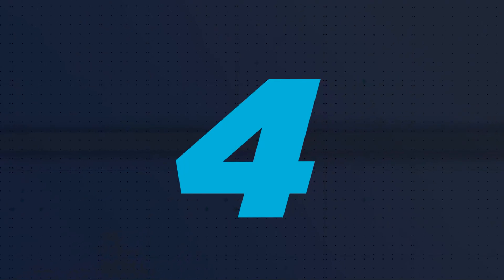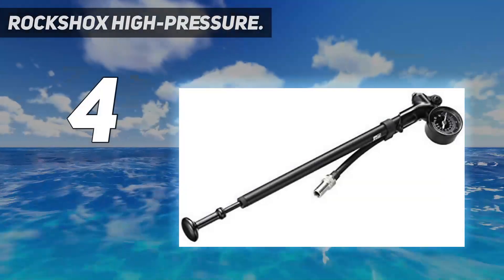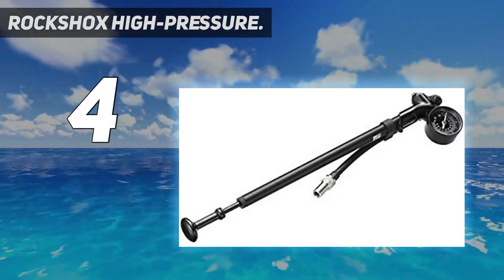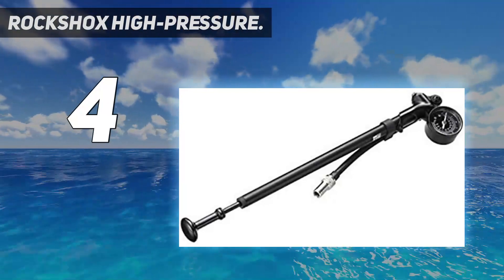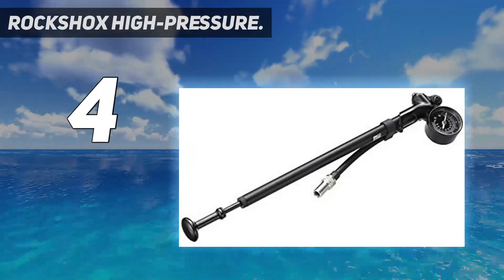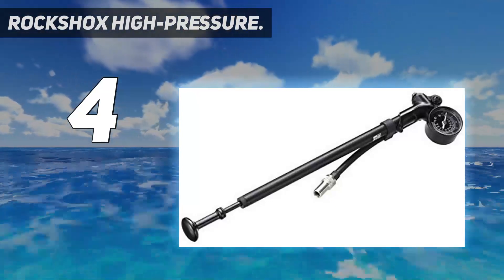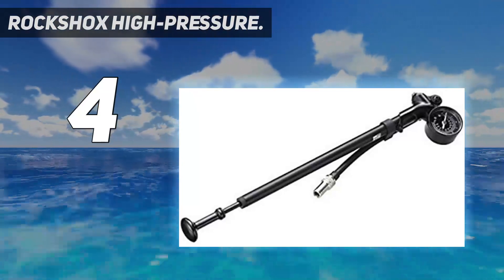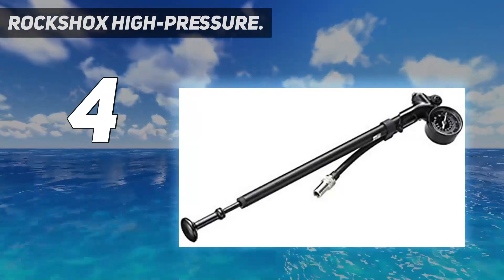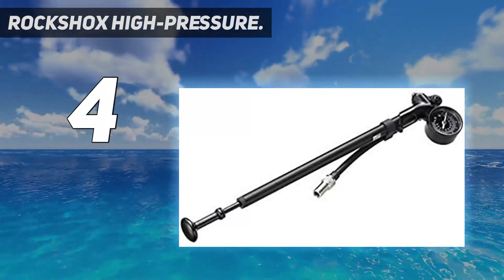Coming in at number 4: RockShox High Pressure. Another great RockShox shock pump that you shouldn't miss out on. This model boasts a maximum rating of 600 PSI to cover more demanding air pressure needs. The pump is a bit costlier, but there are other details that can make it worth the investment. It's built using premium materials for an enhanced durable feel, and includes an important analog gauge to set the correct level of pressure in your suspensions.